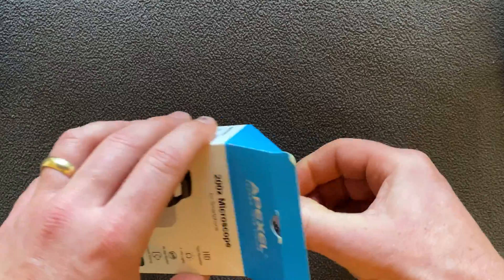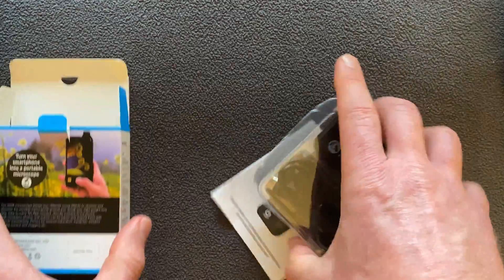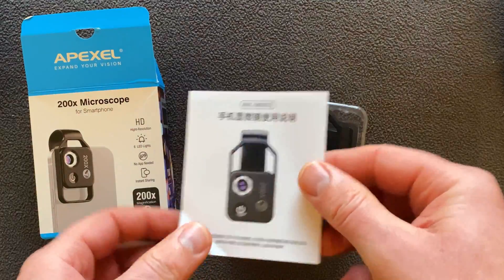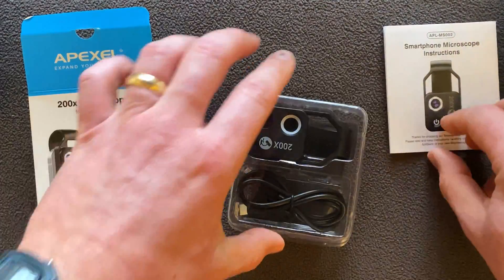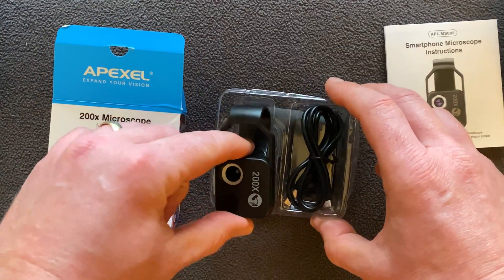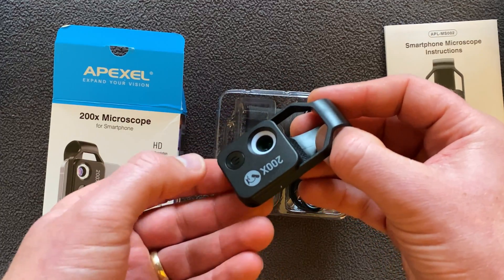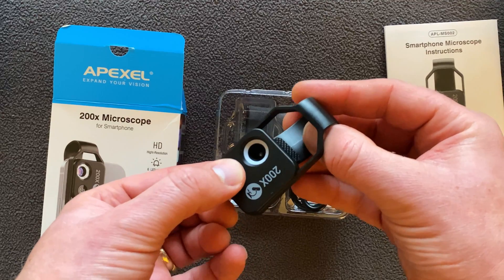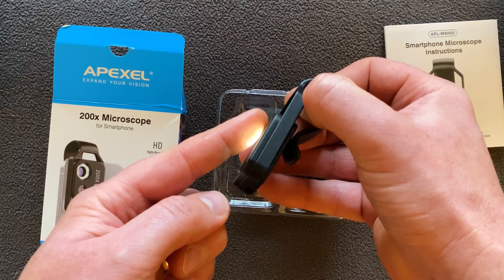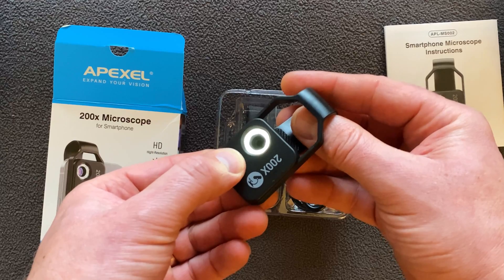It's the same kind of boxing as the macro lens I received the other week, which is ideal. So we have the instructions, and all the bits and pieces inside. We have the actual microscope itself. You can see where the light ring is — you activate that by pushing and holding the power button for a couple of seconds. It's all nicely lit, and when you bring it close to your finger you can see how bright it is — perfect for lighting up any subject.